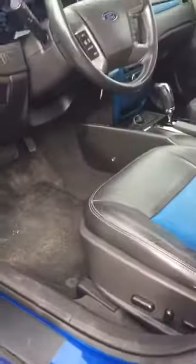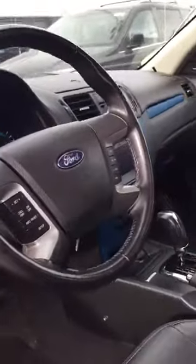You have the option for keyless entry — you just have to get the code from Ford, which is no big deal. Power locks, power windows, power mirrors. Inside you have an 8-way adjustable seat with lumbar support, and this has ambient lighting in here.